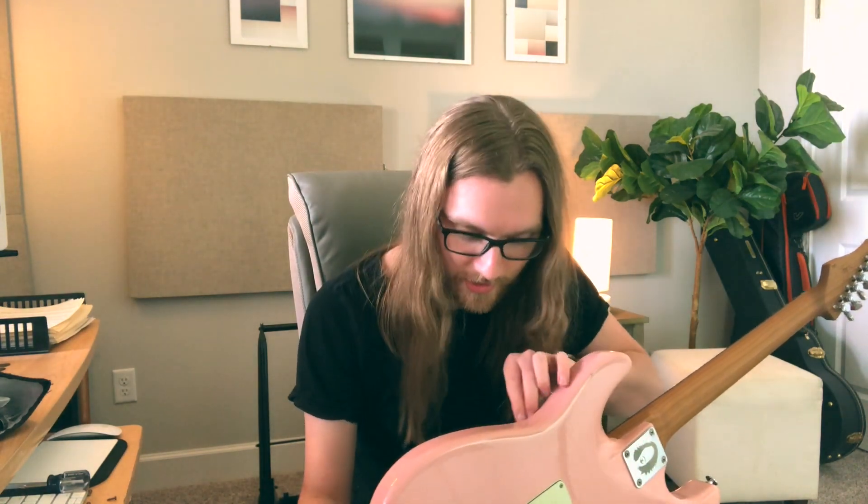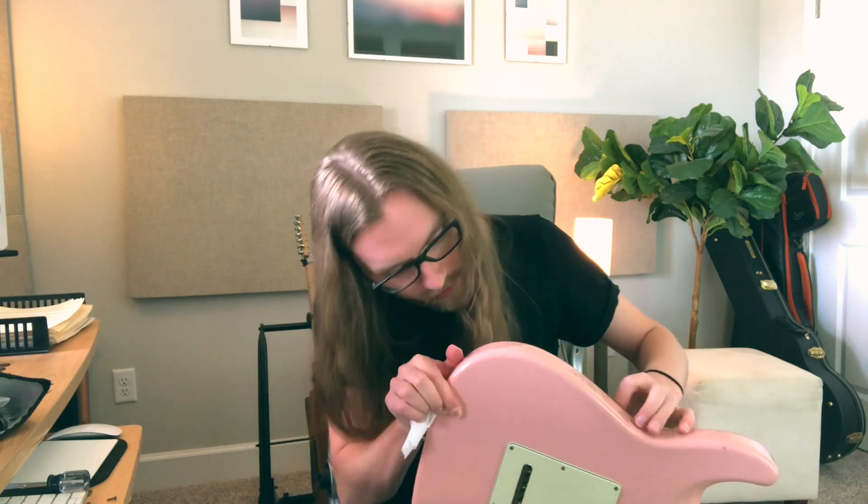I'm actually giving another spray while I have it open, because this is such a pain to do especially when you've put on new strings recently. It's probably a good idea to just do it whenever, because my volume knob is also crackling just a hair — not nearly as bad as that tone knob was though. So I'm gonna do all these other ones as well. This stuff is safe for plastics, safe for metal, safe for electronics. You don't want to spray something in there that's gonna melt all of your stuff.